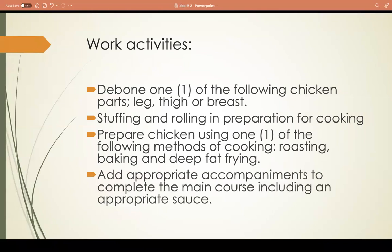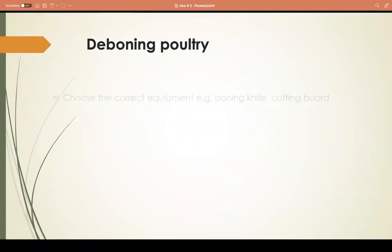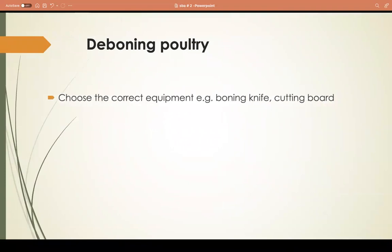You need to prepare an appropriate accompaniment to complete the main course, including a sauce. A one-course meal has three components, which I'll explain later. For deboning, choose the correct equipment: a boning knife and a cutting board are the two main tools you need. If you don't have a boning knife, you can use a regular utility knife for that process.